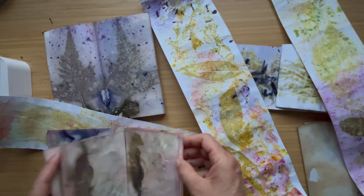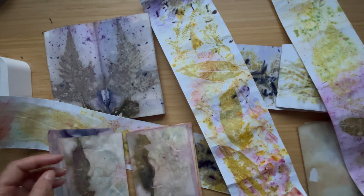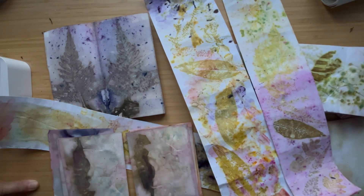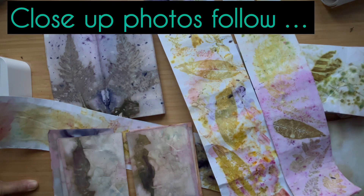Let me know in the comments if you've done any eco printing - this is definitely something that I will have another go at. I hope you've enjoyed this little quick look at these. Thanks for watching, bye!